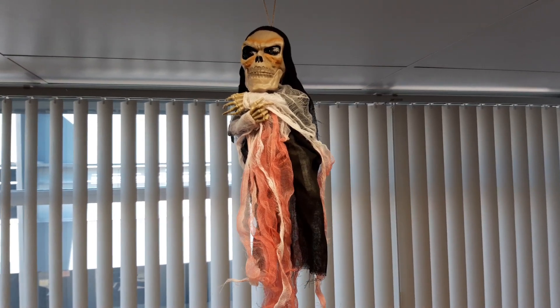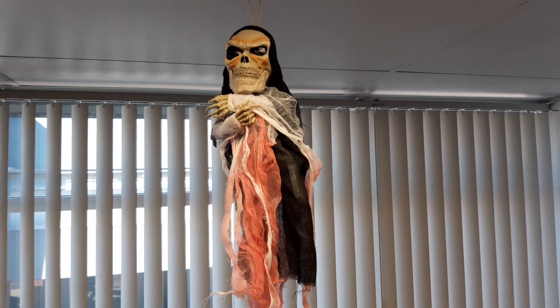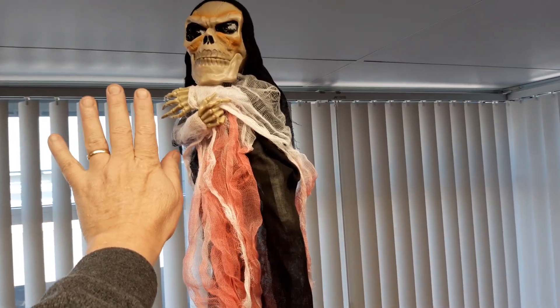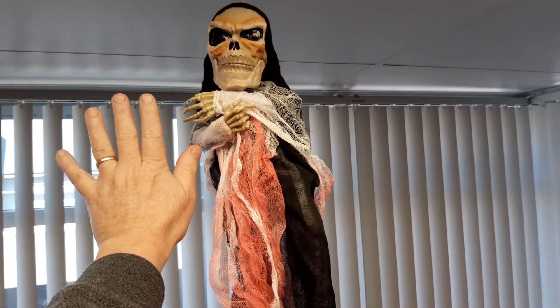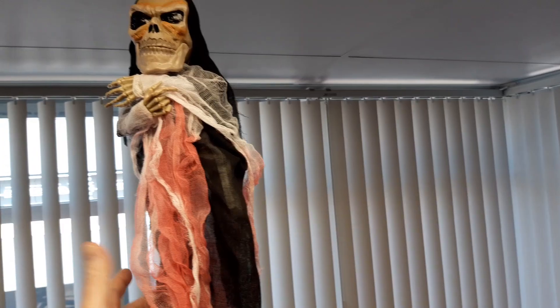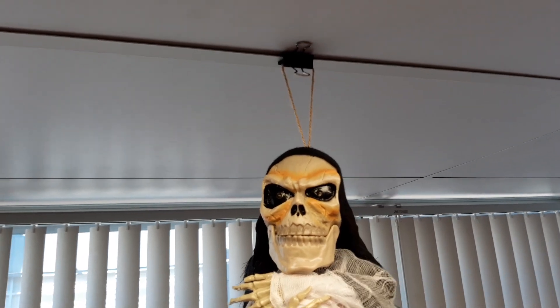Hi everyone, just thought I'd show you the little prop I bought from Kmart the other day — it was $15. That's for comparison size there, so it's about 30 centimetres tall. The main hard body of it there with these little tassely bits hanging down, and it comes with a little bit of string up the top to hang it up.